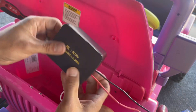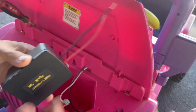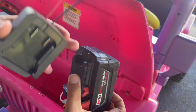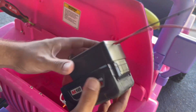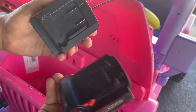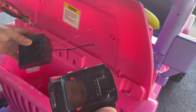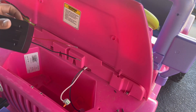We got this adapter right here from Amazon — you can get two like this for six bucks, really cheap. Instead of rigging it up with a wire shoved in, this goes ahead and snaps on just like it would on a drill or anything else. We're gonna go ahead and mount this on the inside here.